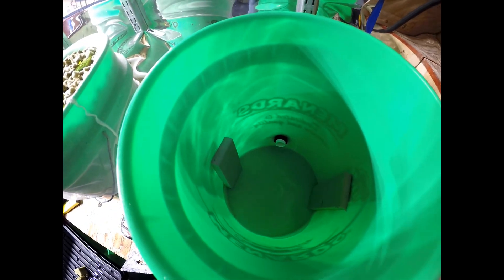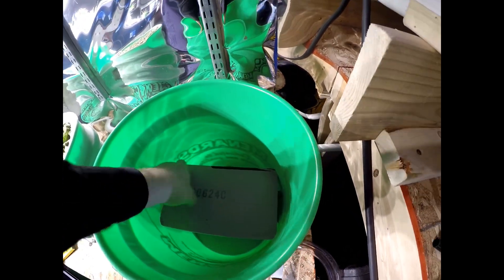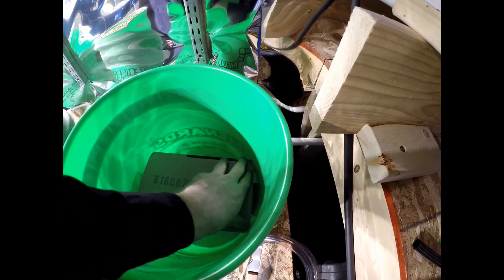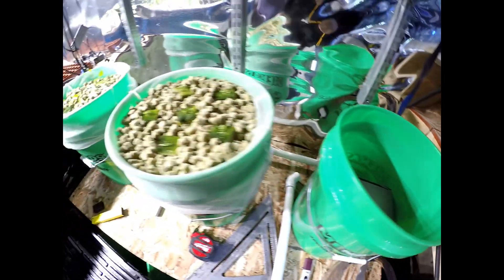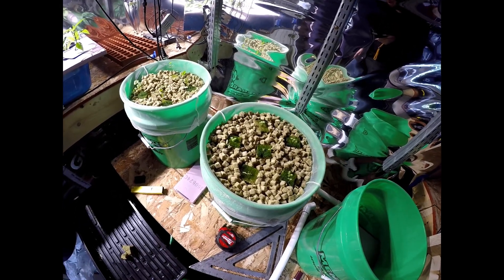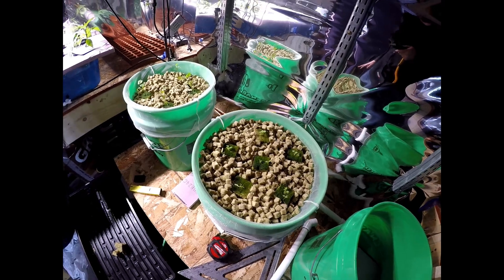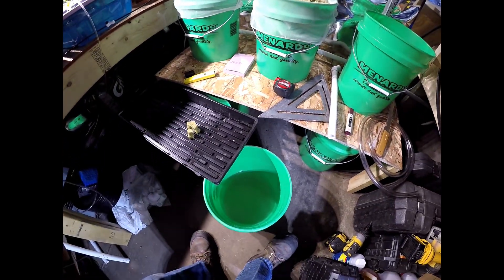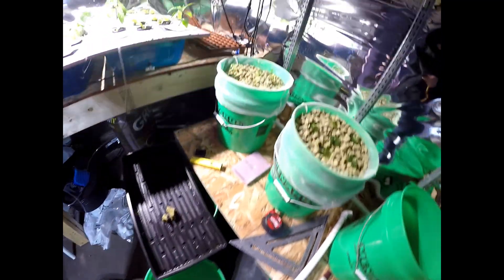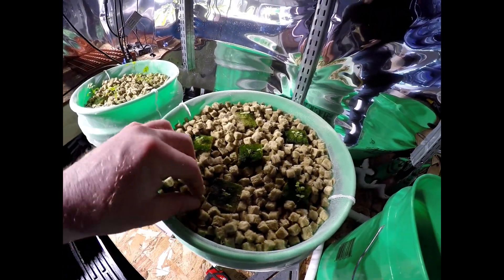I went ahead and put in a couple of little supports, pushed the foam down on those supports, then filled a bag full of rock wool — some old stuff I had trimmed off of bigger cubes — with the smaller pieces on top. I soaked it in water and then planted the a-okay cubes into it.